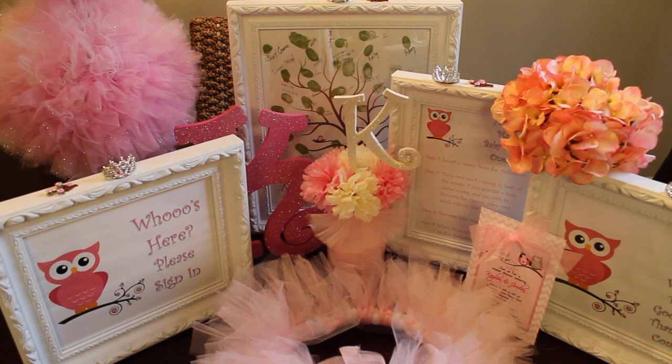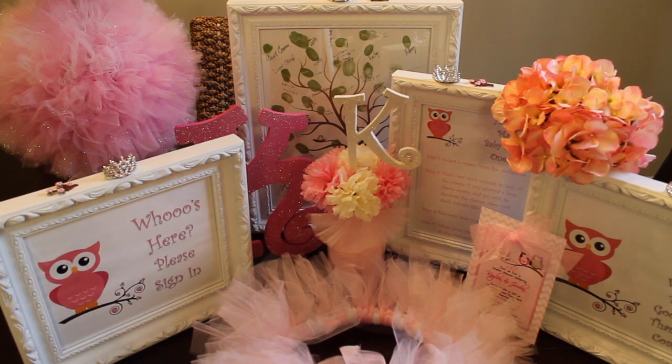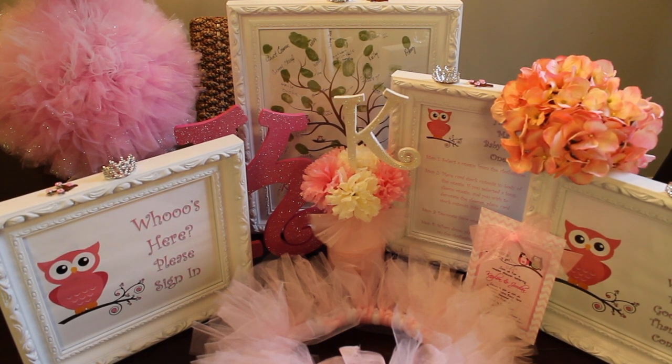I made these signs with the owls on them — well, my husband made them for me. I just told him how I wanted them to look and this is how they turned out. These frames I purchased from Hobby Lobby, also that pink K and the white K purchased from Michaels, and the little tulle skirt at the bottom and the tulle top in the back I made.